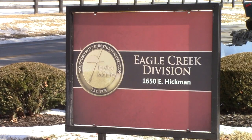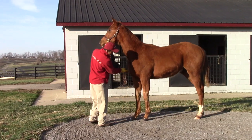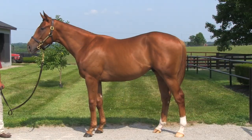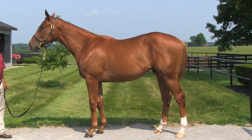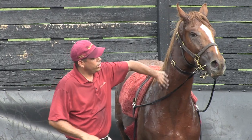This spring, the Blood Horse visited TaylorMade Sales for a behind-the-scenes look at yearling sales prep. From January to July, we watched the yearling's transformation by a process inspired by the late Joe Taylor's horsemanship. This week, we're focusing on behavior and training.